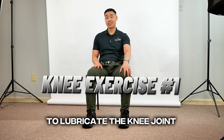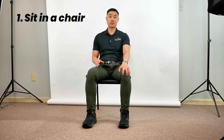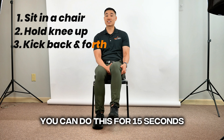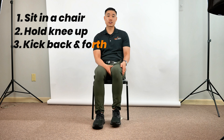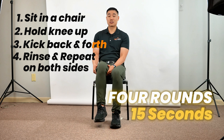The first exercise for the knee is to lubricate the knee joint and make it less stiff. Basically, sit in a chair — if your left knee is stiff and achy, hold your left knee up with two hands so it's relaxed, then just kick back and forward. Do this for 15 seconds. This will get blood circulation to the knee as well as increase synovial fluid, which lubricates the joint. Rinse and repeat on the opposite knee for four rounds of 15 seconds.